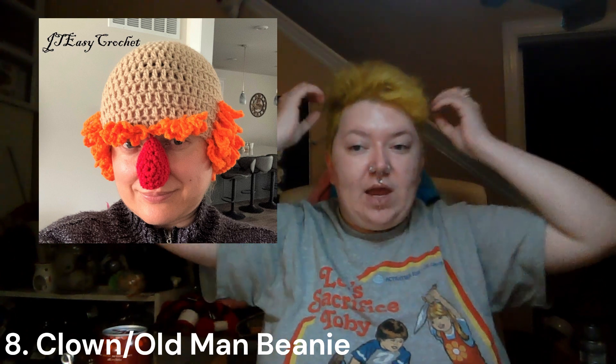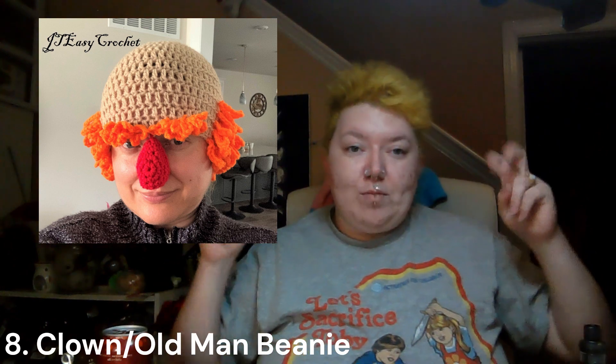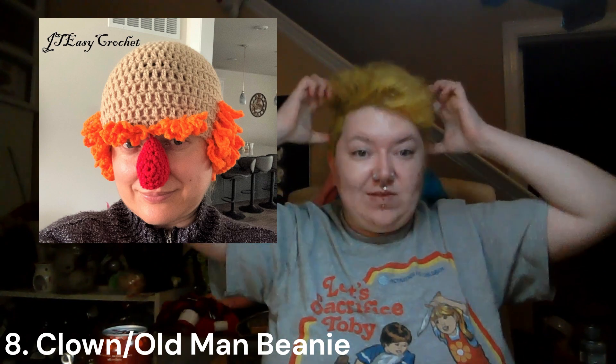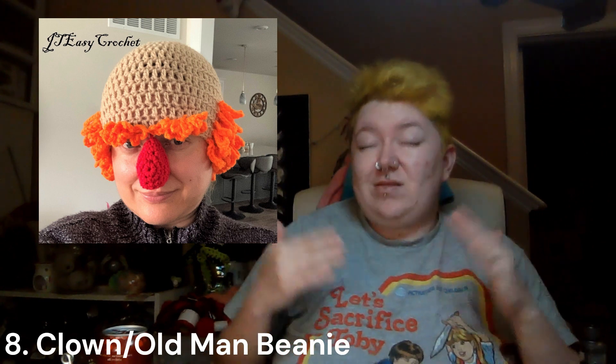The next one really inspired a lot of creativity in me. This is a clown hat on Etsy — they made it where it was skin-toned, put hair on the side and on the eyebrows, and did a clown nose. I think you can do this in any size. I also think you can extend it to being like an old man hat with hair just in a little ring and really big eyebrows — you can go wild with this pattern. I don't necessarily believe you need to buy it because there's nothing specifically unique about it. This would be hilarious on any age.